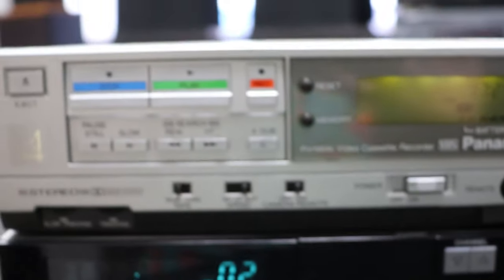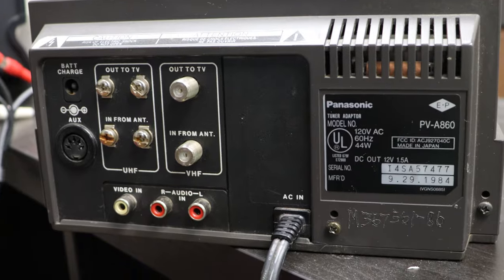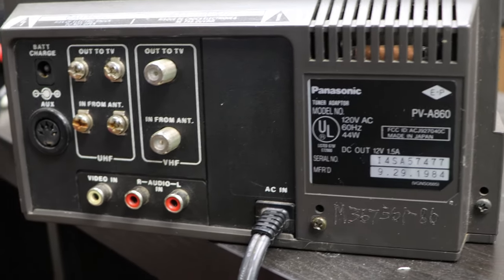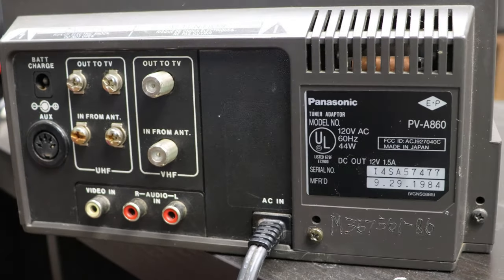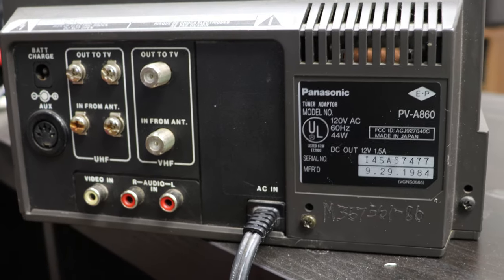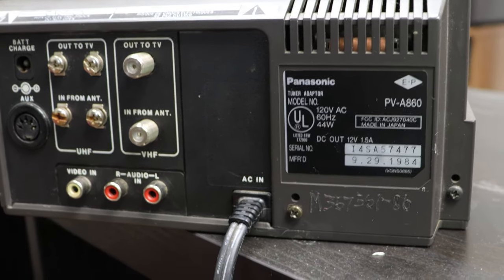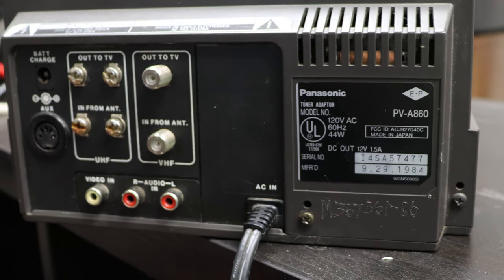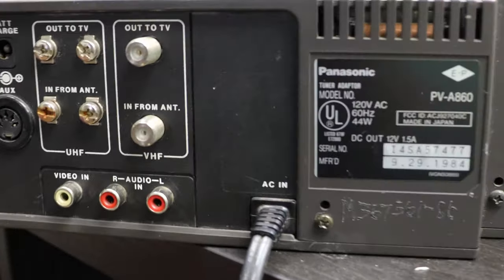There's a timer down here which won't really do much for you because you're not going to be able to record television with this. On the rear panel you can see the manufacturer label — this is a model PV-A860 and is manufactured on September 29th of 1984.